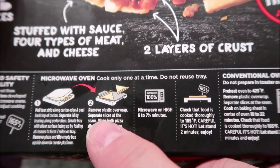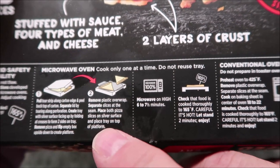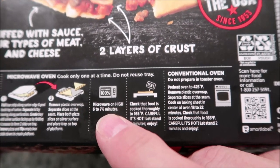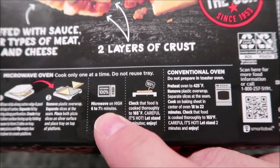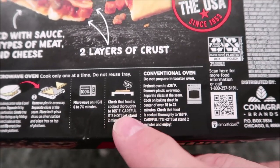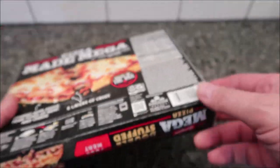To prepare it, you open the tray, flip it upside down, remove the plastic overwrap, separate the slices at the seam, place both pizza slices on the silver tray, and place the tray on top of the platform. Microwave on high for six to seven and a half minutes. I'll do 6:45, make sure it's hot, then let it stand for two minutes.